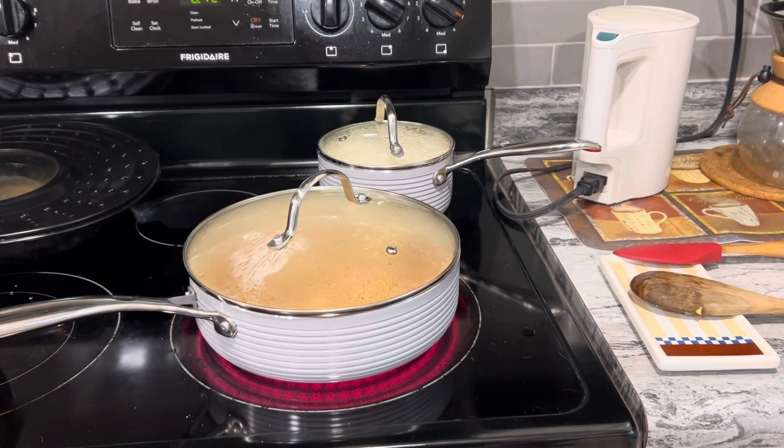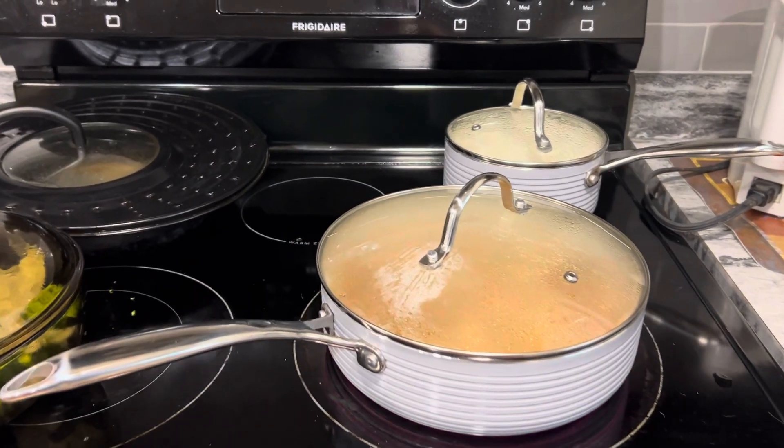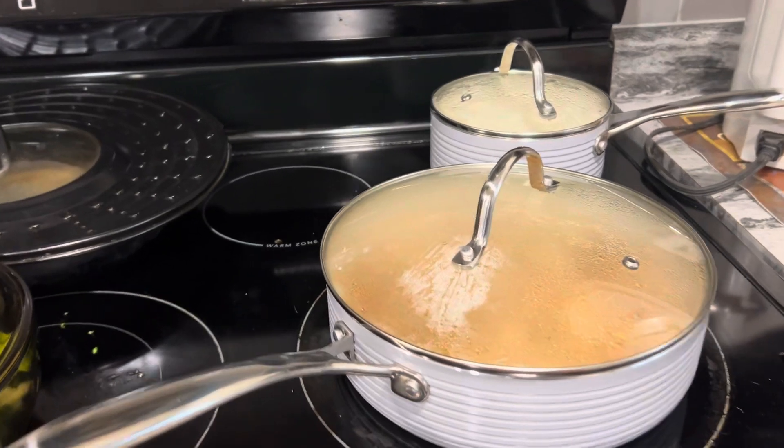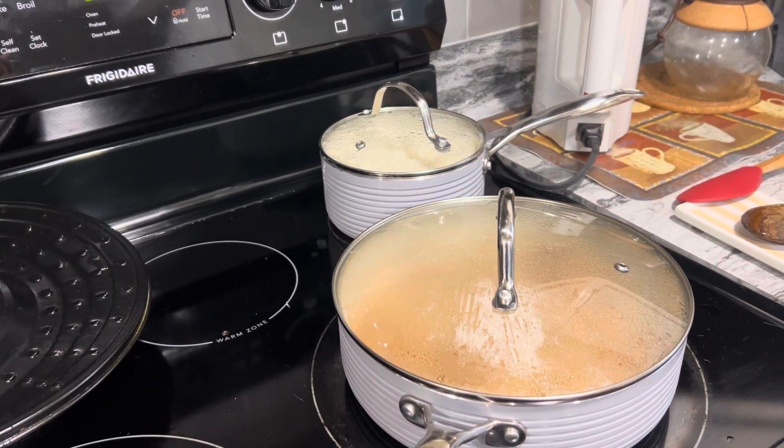Hello! Welcome back to my channel. I have a short little video to share with you today. I should have done this cooking with Terry video, but I just want to show you what I'm in the middle of cooking.